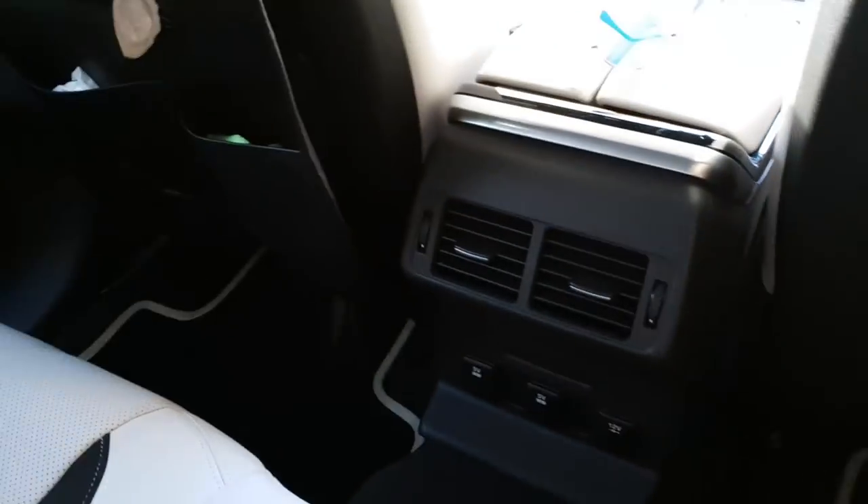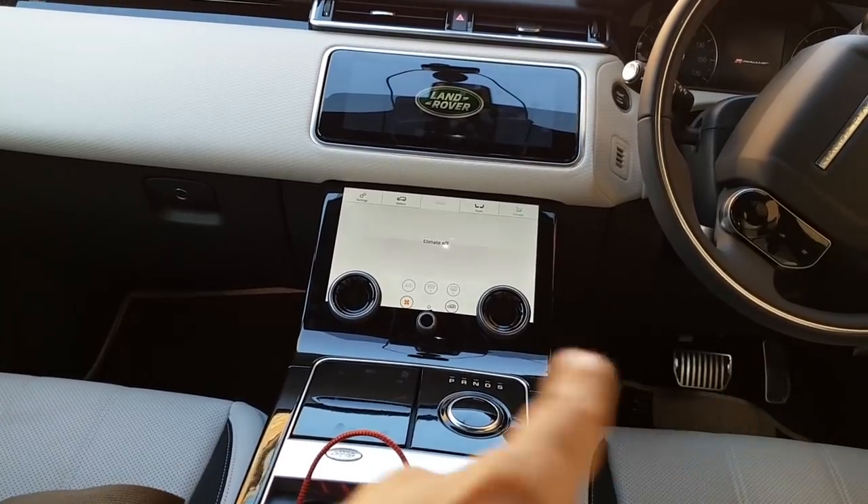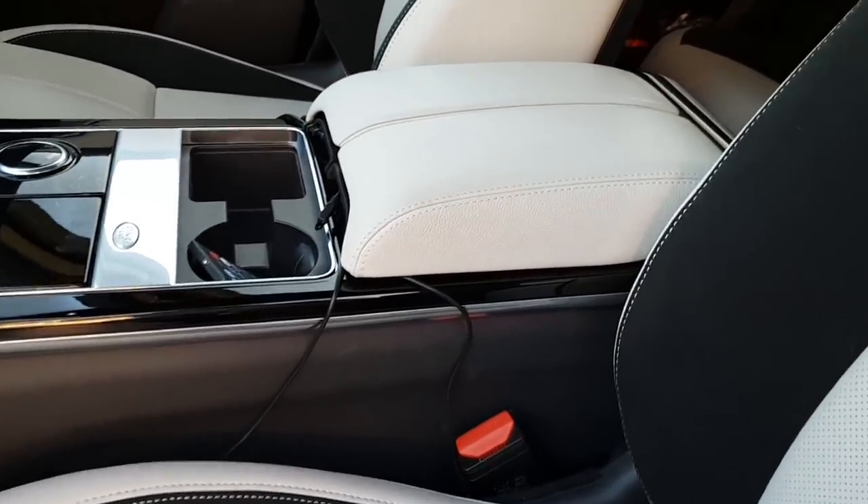Most likely I want them positioned at the bottom of the seats at the front, and then possibly under the dashboards. Let me show you guys how I set this up.